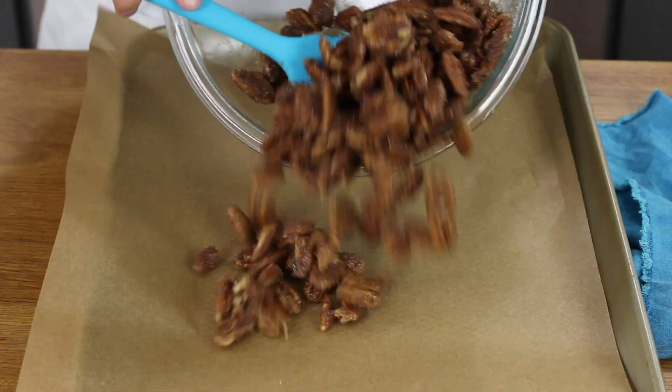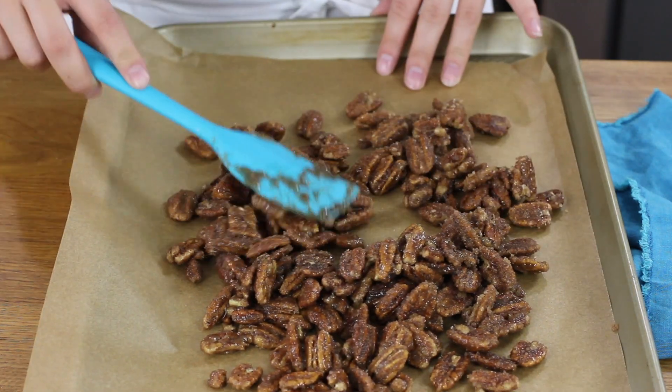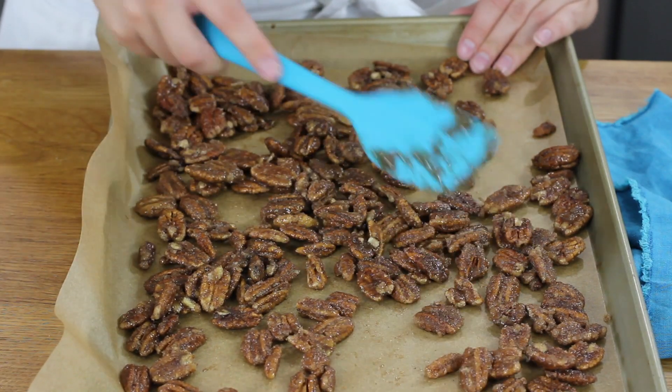With our pecans now totally coated, you're going to need a parchment paper lined cookie sheet. You'll want to evenly spread these pecans over your cookie sheet — you don't want to leave them in a big mound where they won't cook evenly and they won't get crisp. So just use your spatula to spread the pecans evenly.